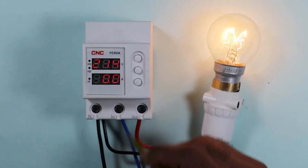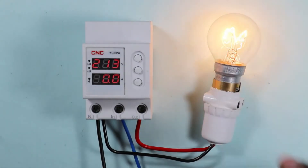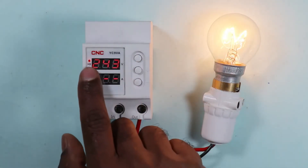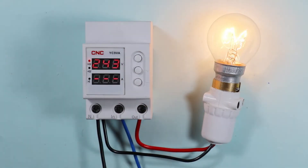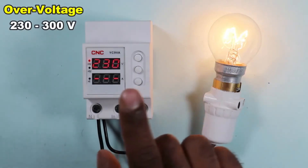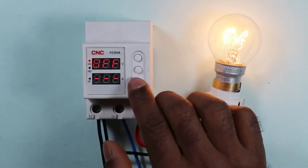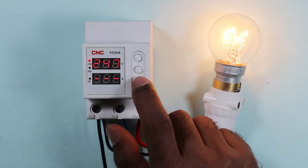The incoming voltage is now 213 volts. To set the voltage at which the power supply to the load is cut off, press this button for 3 seconds. The over voltage indication will glow, meaning you can now program the over voltage. Use the plus and minus buttons to set a value from 230 to 300 volts, or you can turn off over voltage protection entirely. I am setting it to 245 volts.